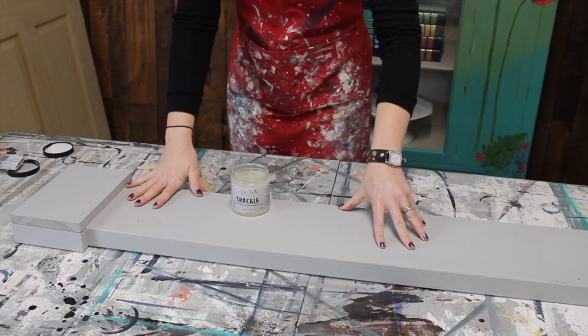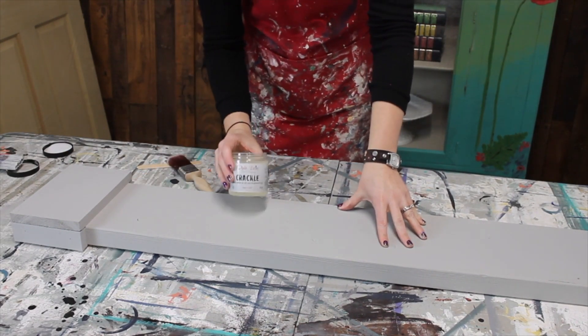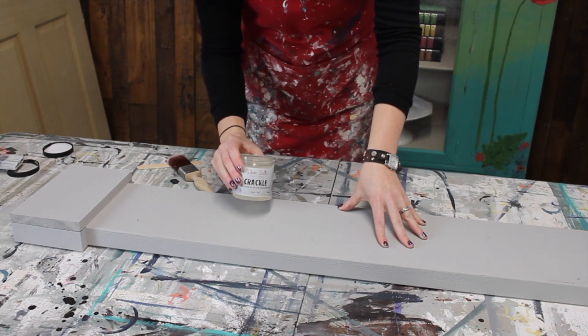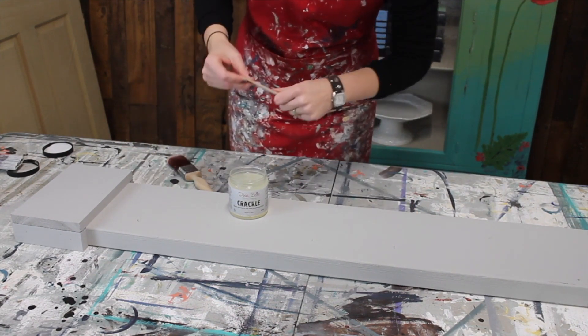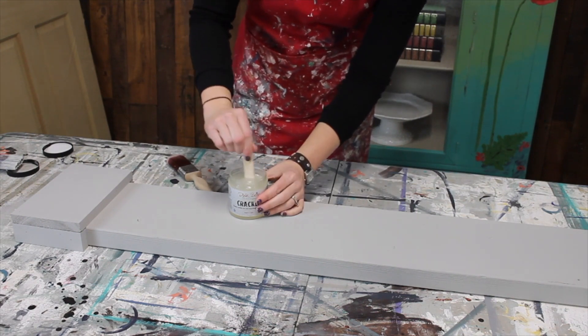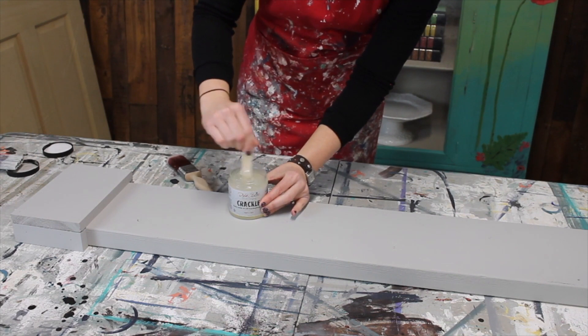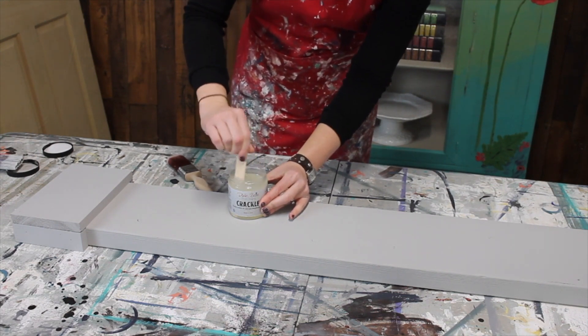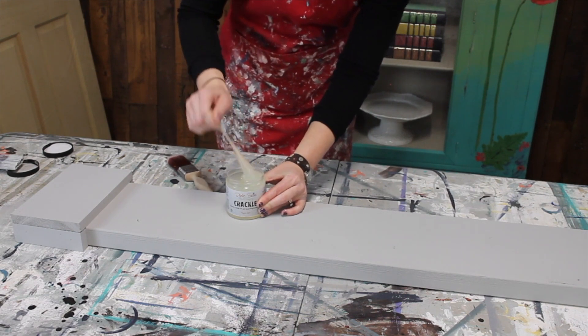My base coat of driftwood is all the way dry, so we are going to do the crackle now. This is Dixie Bell crackle, and it's just going to help really give us a cool finish. We do need to stir it really well before we apply it — it's really thick. Now, the thicker the application, the bigger the cracks.